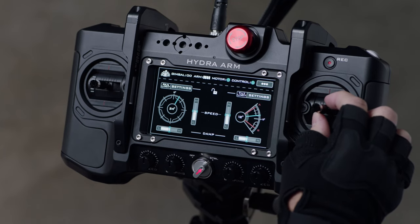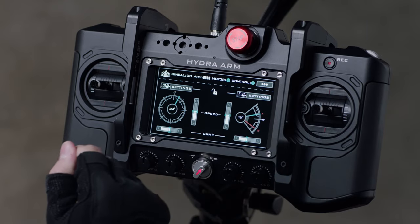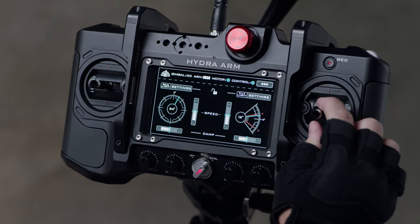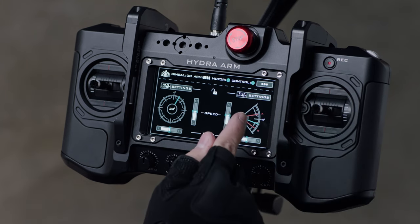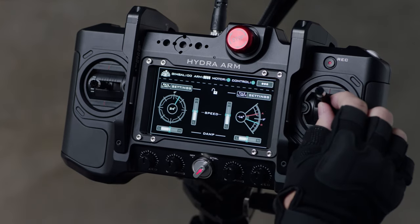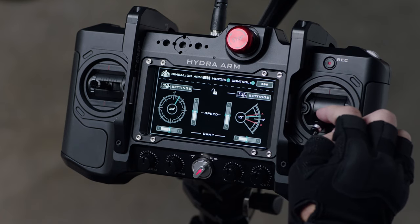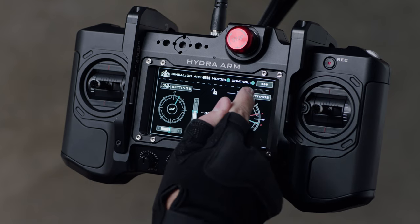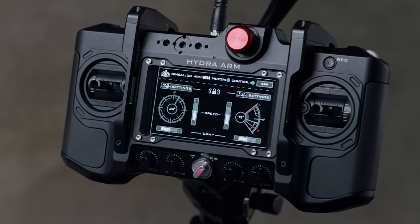To set your limits for the tilt axis, find your maximum height and set your A point by pressing the Tilt Limit Settings button. Then move the arm to its lowest safe position and lock in your B point with the same button. The arm will now be unable to exceed the range set for the tilt motor. You can remove these limits at any time by pressing the Tilt Limit Settings button a third time. Please note, we only recommend operating the arm when you have tilt limits activated.